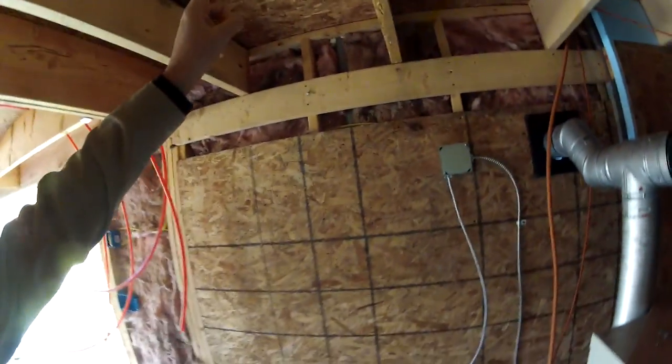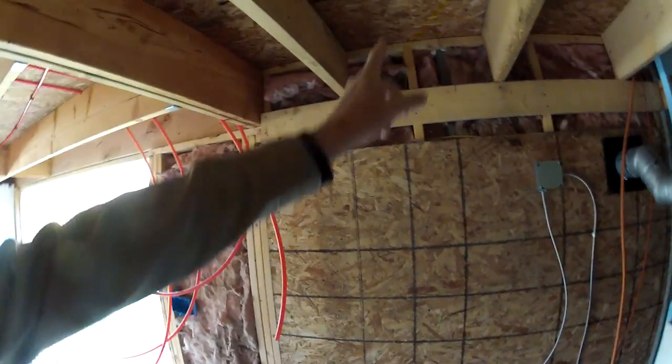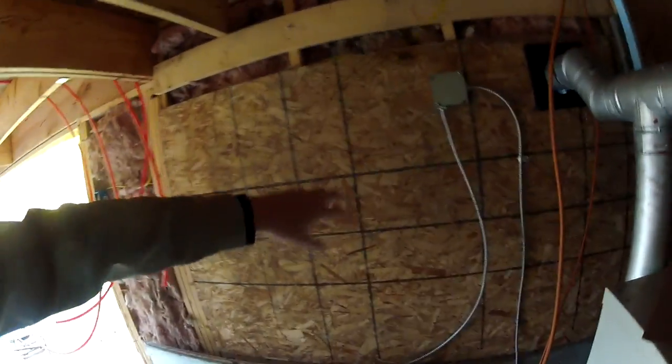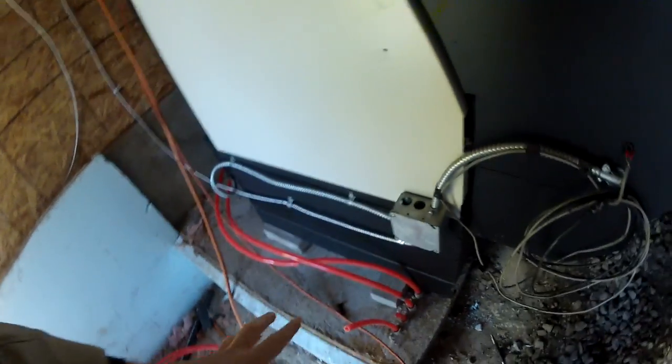The pellet vent is done. Last night I ran electricity down from the load center — my breaker panel — down here to a switch, so that I can have that red faceplate boiler on/off. Then ran it over to a junction box here, and wired this in, which goes to the boiler. Got that all done.